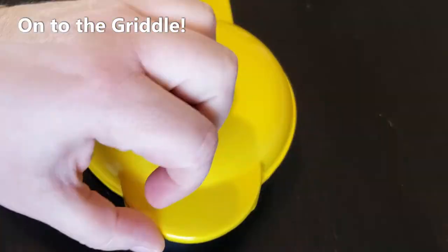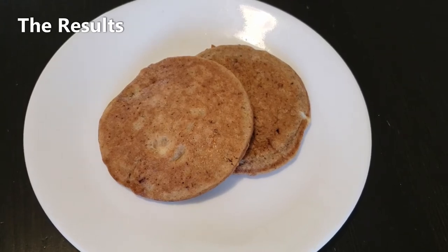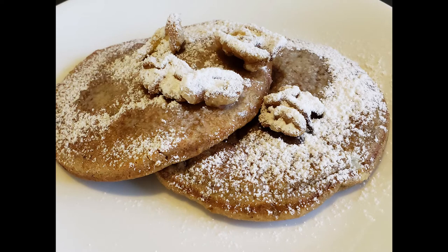I took the second griddle cake out and they're warm and fluffy with the smell of maple from the extract. I'm going to top them with a little bit of butter, some walnut pieces, and a little bit of Swerve confectioners sugar substitute. Here are the finished griddle cakes — you can see the walnut pieces and the Swerve confectioners sugar. They look great and they tasted wonderful.